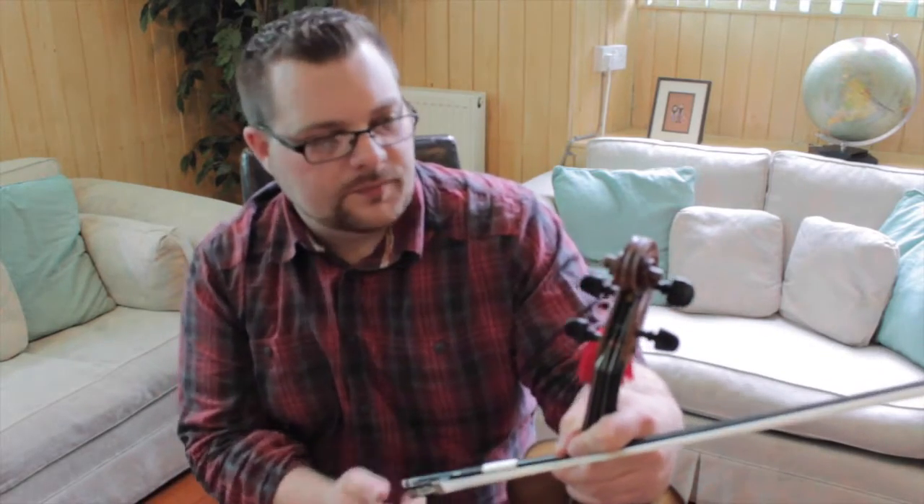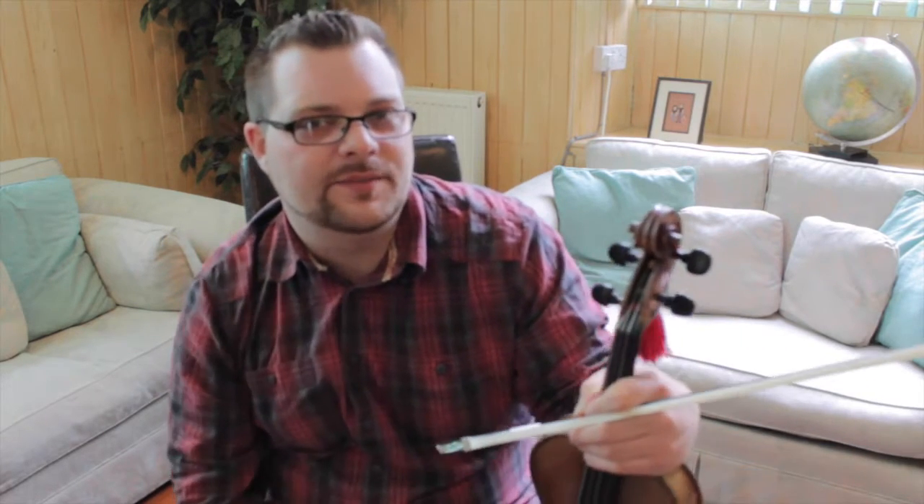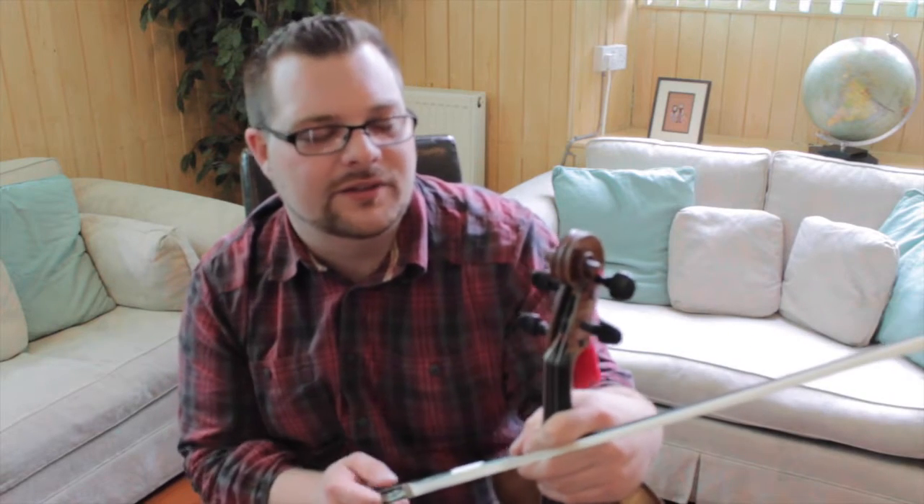So there we have the boys, the Killarney Boys of Pleasure. I'll play it through a couple of times — there's a few wee variation things you can do in the tune. Add in any of your own grace notes that you fancy, maybe some rolls on the first fingers and wee things like that.